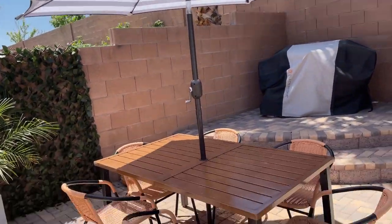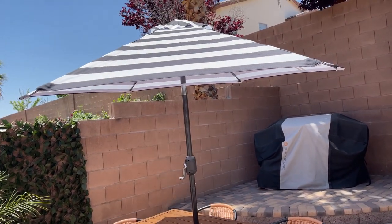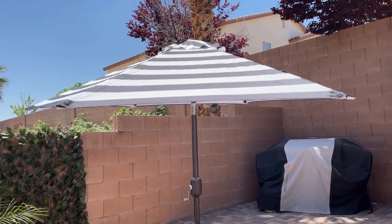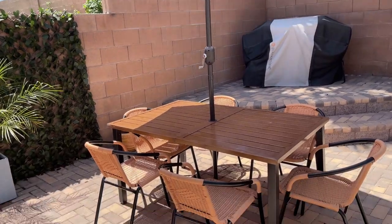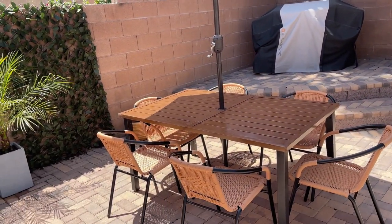We love it. Like I said, it gives us a lot of shade — even though we thought it was going to be small, it is not. 7.5 feet umbrellas are actually a pretty decent size for you to use over an outdoor table.